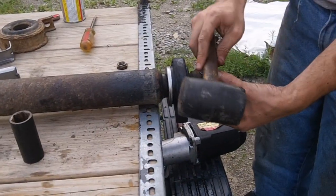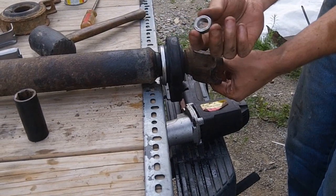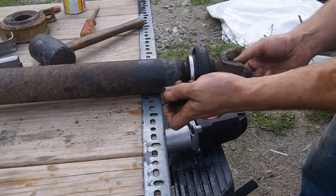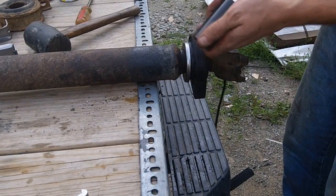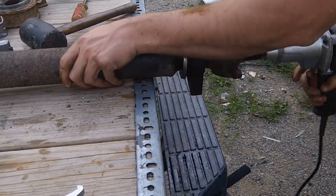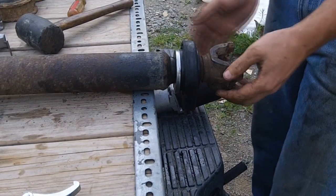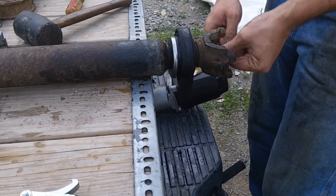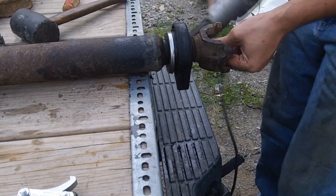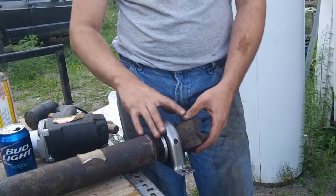You may have to take a rubber mallet and go back and forth on this in order to get it in far enough that you can finally get your nut on. Once you've got it in there far enough, put your nut on, go back to your 24-millimeter socket and your impact and mount that on there. The torque spec on this is about 110 to 120 foot-pounds, so we're just going to call it good there.